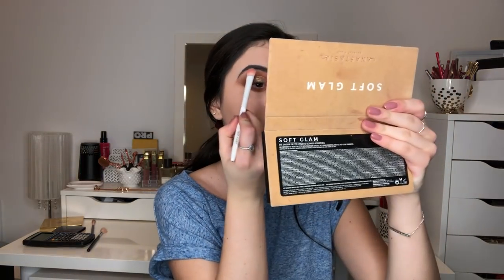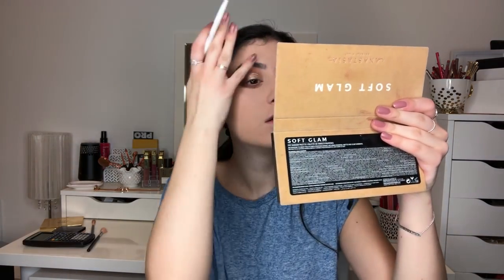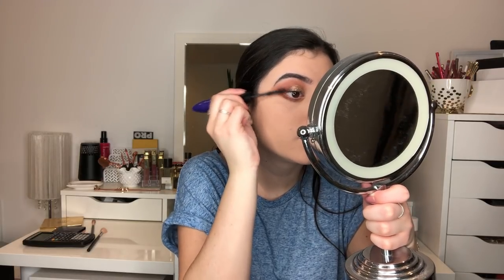For my brow bone, I'm going to take Tempura. Then I'm just going to apply some mascara — this is the L'Oreal Superstar X Fiber. I'm just going to apply a slight layer of this to my lashes, not a lot since we are applying falsies.